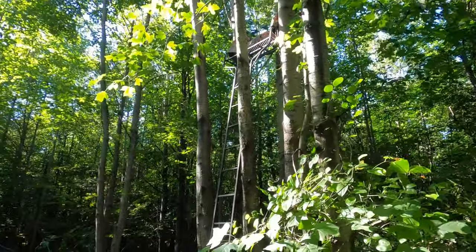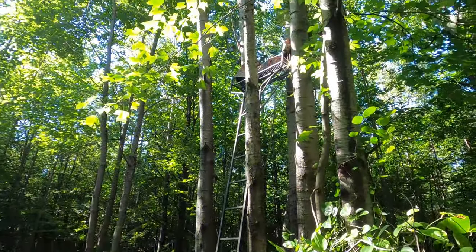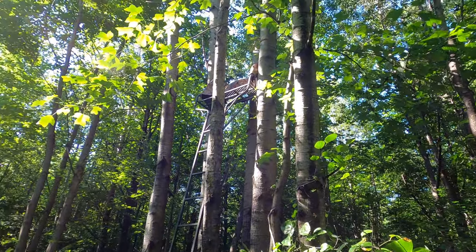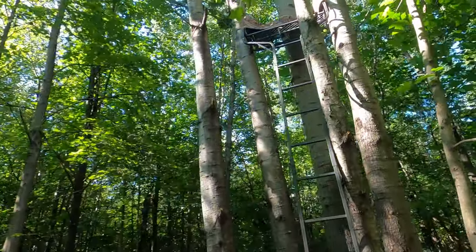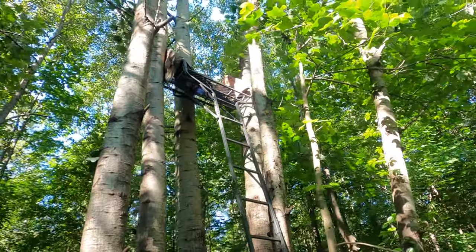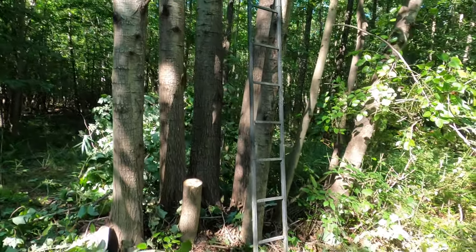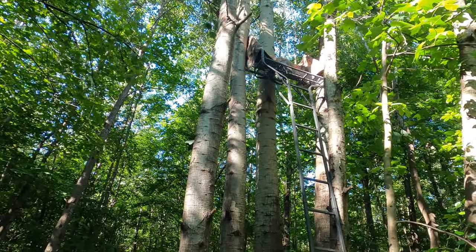The tree stand is up right now and man, it's a tight fit, but we have trees all around us. I don't necessarily know yet how this is going to play out until I get up there — as far as shooting locations, shooting lanes, and even just being up there. I'm going to strap this in the middle of the tree and then work my way up and strap the top.